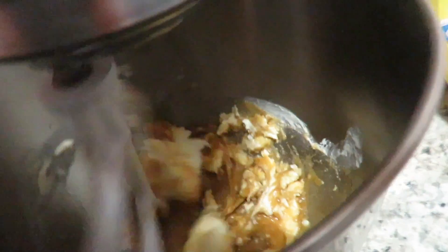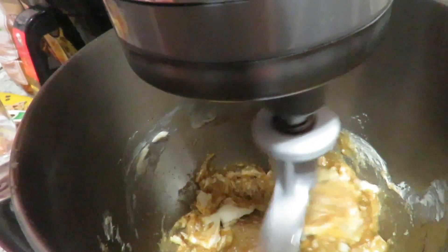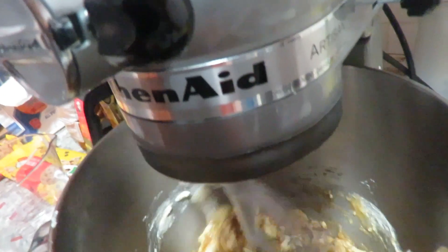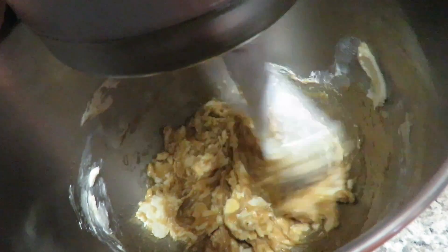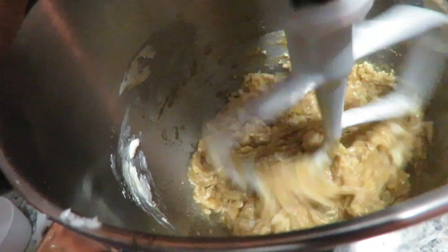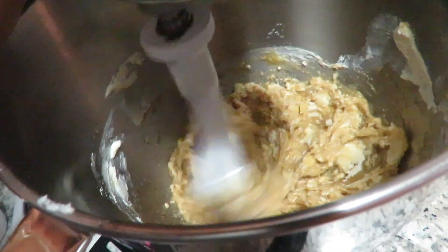All right y'all, so I'm creaming my butter, brown sugar, white sugar, and vanilla and that egg together. And while that's going on I'm about to get my flour, baking soda, and salt together. It needs to be smooth. I never put the butter back in the refrigerator after I pick it up from the store, so it's been out for about an hour and it's softened.